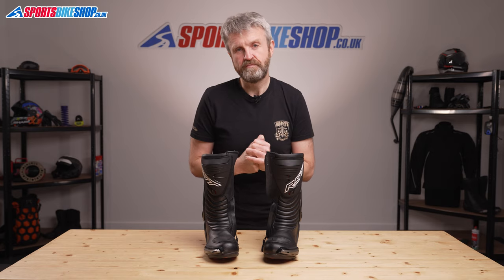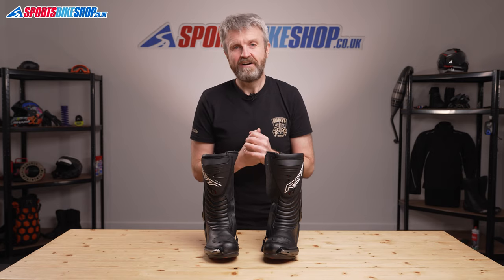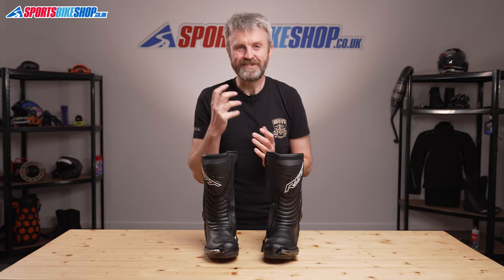I hope that tells you everything there is to know about the RST TrackTech Evo 3 Waterproof Boots, but if there is anything you'd like to ask or add then please pop a comment below. Thanks for watching.